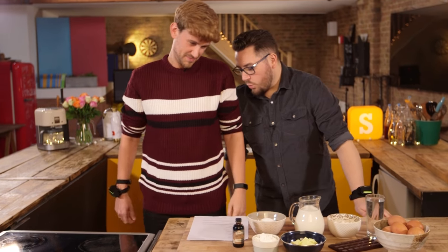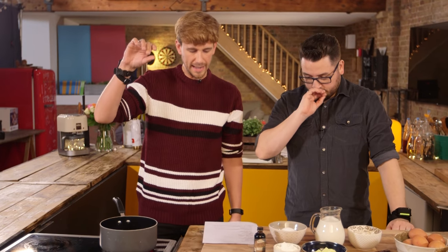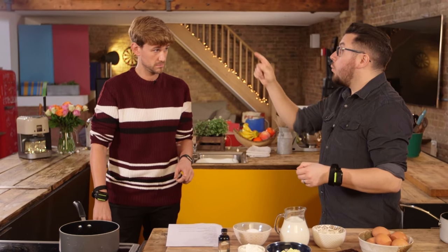What did you preheat the oven to? 180 degrees Celsius. We're gonna heat this water up, and we're gonna add the cubed butter and the flour. And I think it's the flour, because you cook that out. You have to cook out the flour, don't you? And then I think we add in the eggs. But we beat them. One by one. Yes, slowly.